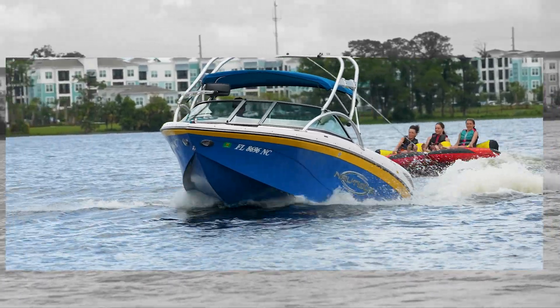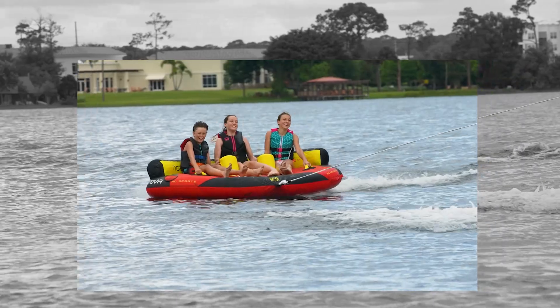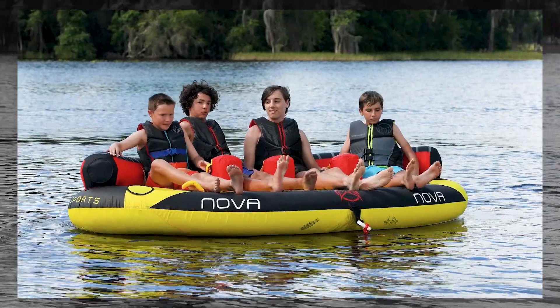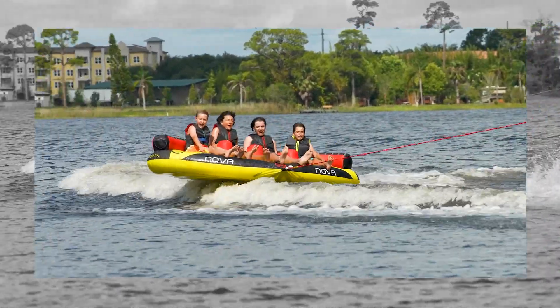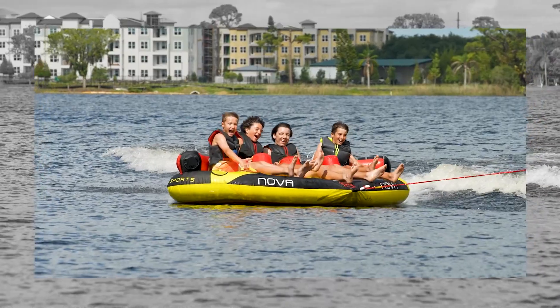Experience a new way of tubing with the Nova tube series from HO Sports. The three-rider Nova Three or four-rider Nova Four are the latest creation in towable tubes from the minds at HO Sports.